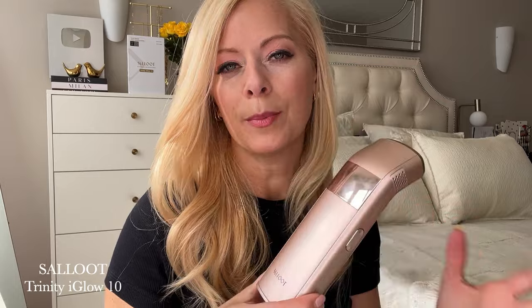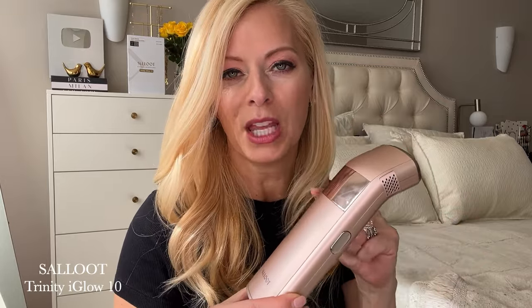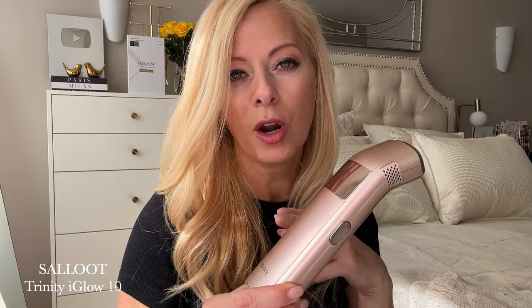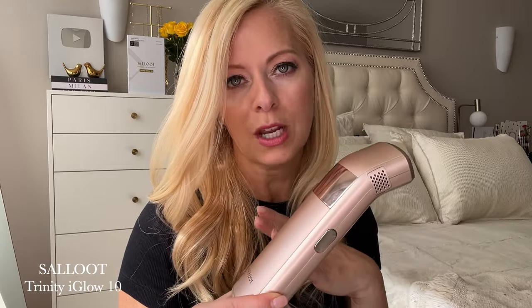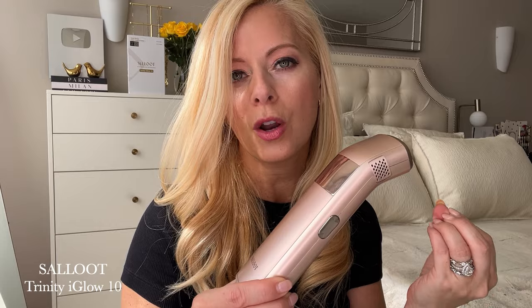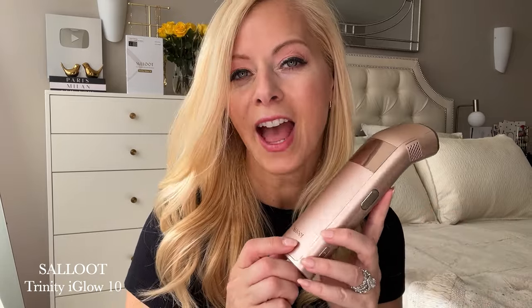You can also go up or down in levels. For your treatment cycle, the first and second week you want to use it three to four times per week. For weeks three to four, you would do two to three times per week. This is what Salute recommends for the quickest results. Then after four weeks you can do it two times per month for really long-lasting results.